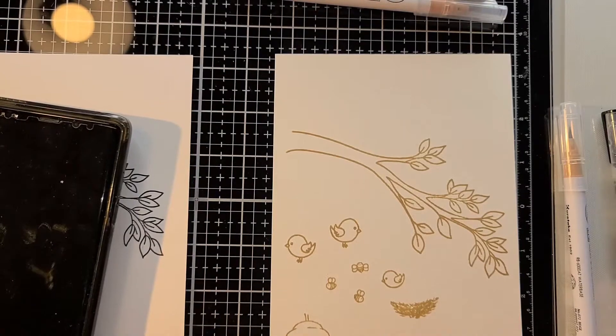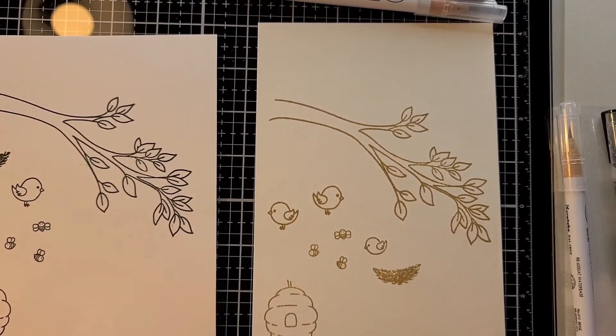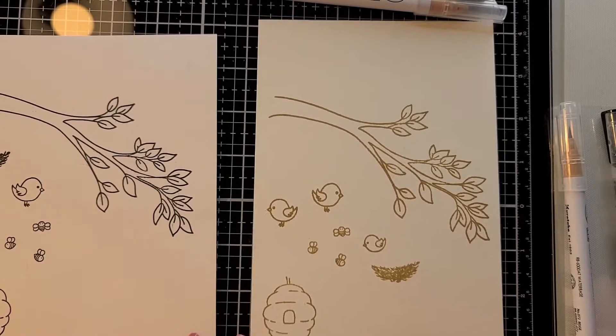Everyone, welcome back to my channel. This is Tara with Mayhem Crafty Cards. I was getting ready to start a card and I thought, let me just pop on YouTube and film it for you guys.